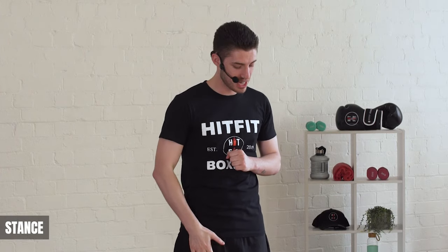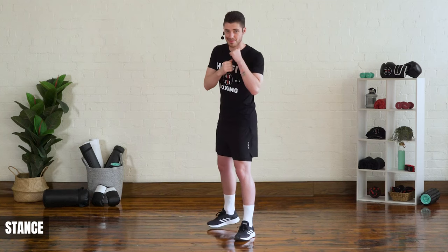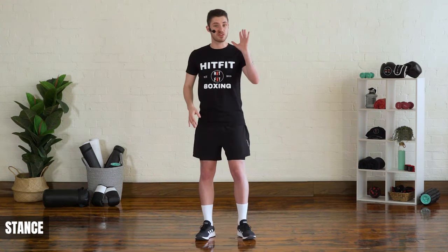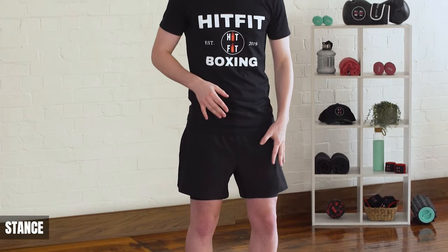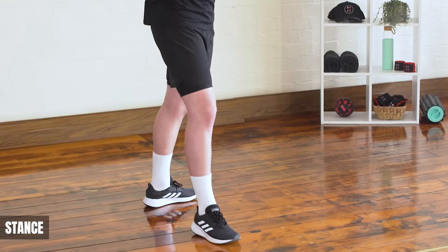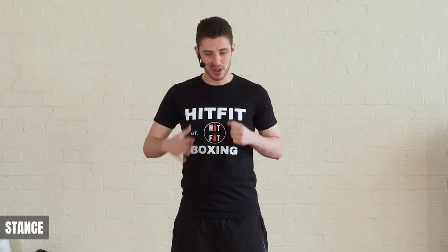Let's get started with our stance. The first thing you want to establish is if you're orthodox or a southpaw. If you're a right-hander, you're going to step back with your right leg — that means you're an orthodox boxer. If you're a left-hander, you're going to step back with your left leg — that means you're a southpaw boxer.